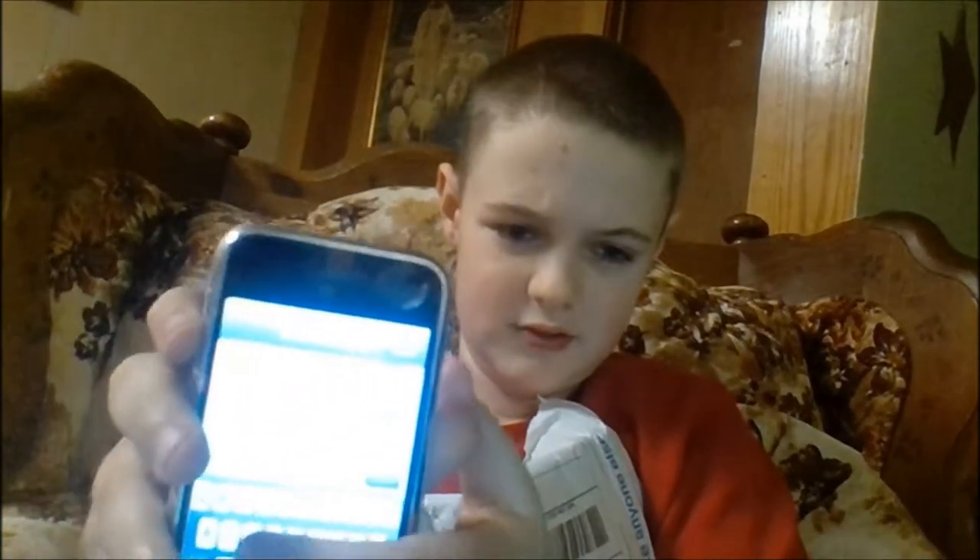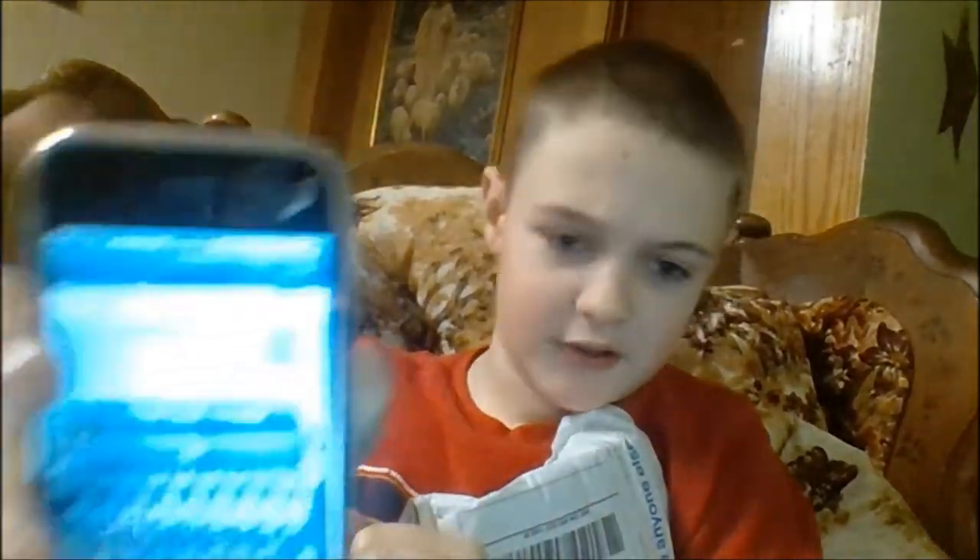We got it! So... open messages. I know I can't send iMessages, but new message — we just type something. Hi! If you look — no SIM card installed. I really don't care. Cancel. Delete.